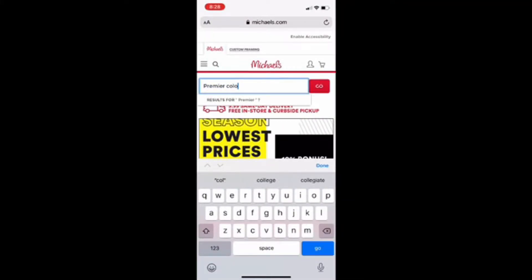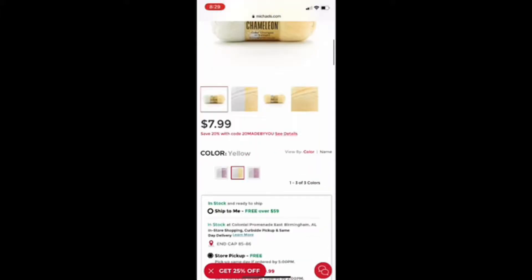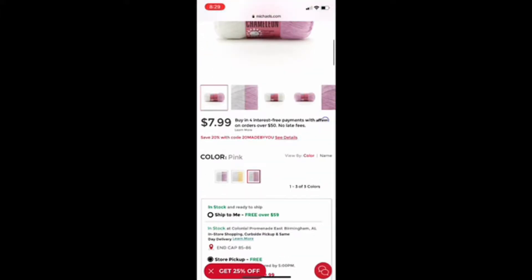I'm starting off on michaels.com because if you guys follow me on Instagram you probably know that I've been waiting for this specific yarn to get restocked. I just typed in Premier color changing yarn because I am so excited for this yarn, and as you can see the reviews are kind of mixed — about two and a half stars out of five. These yarns are supposed to change when you put them in the sun, so they go from like white to purple, yellow, or a pink color. I'm going to get one to try them out and I do plan on making a full review video on this yarn, so keep an eye out for that.